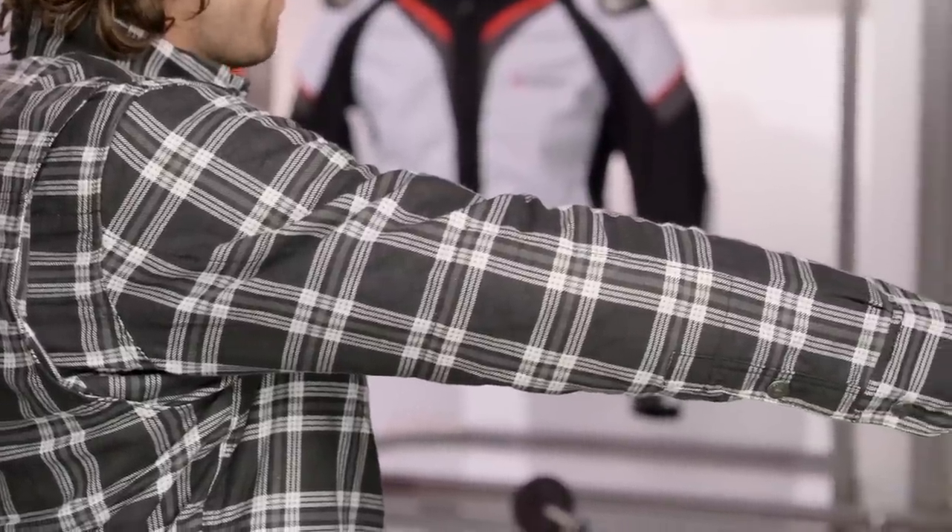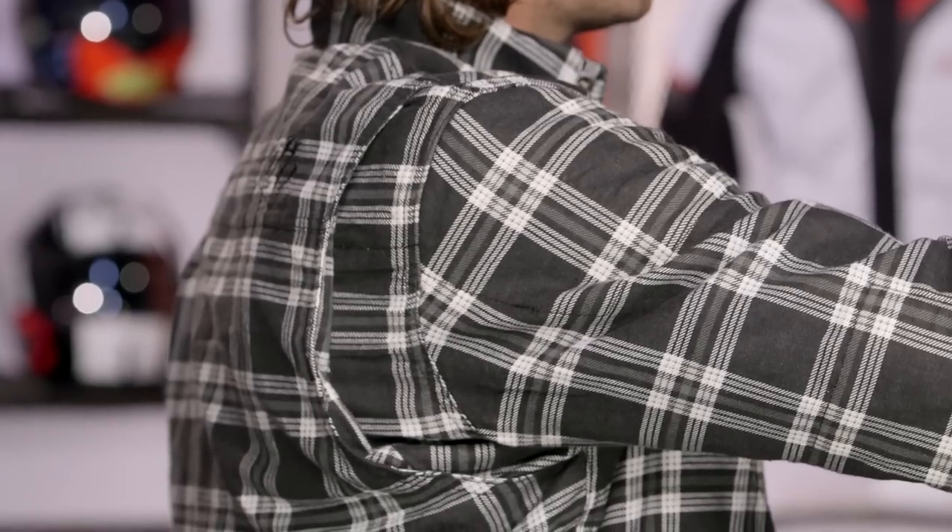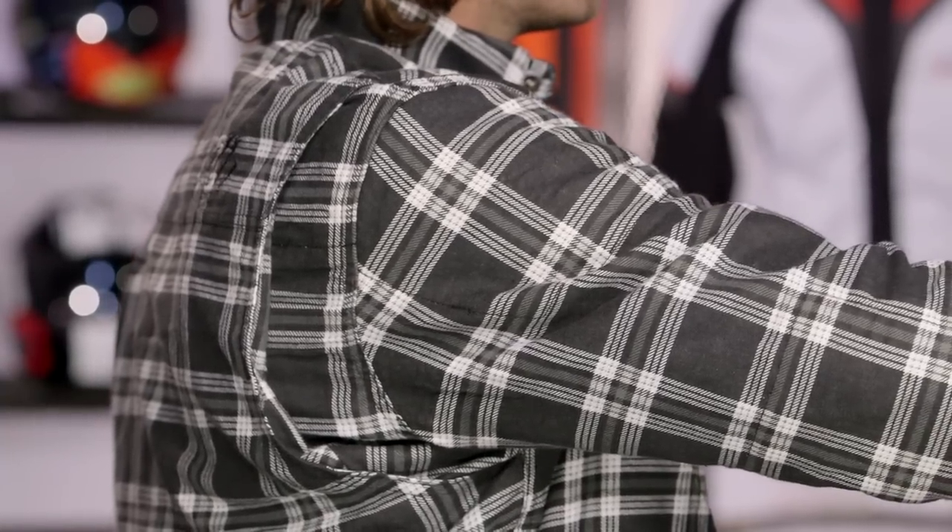Rob, turn and face away from me and throw that right arm up in the riding position. You can see, even with his arm in the riding position, it doesn't stretch too far down on the cuff. It matches his wrist, and that's because of this nice gusset on the back. It allows the shirt to actually flex with Rob's body. Unlike a traditional flannel shirt or a traditional plaid shirt, there's just a little bit more mobility built into this.